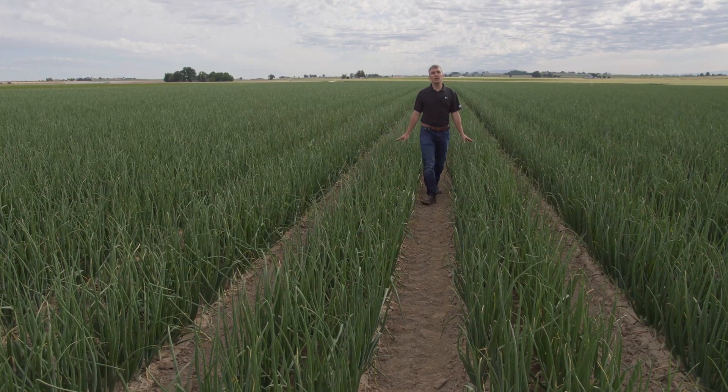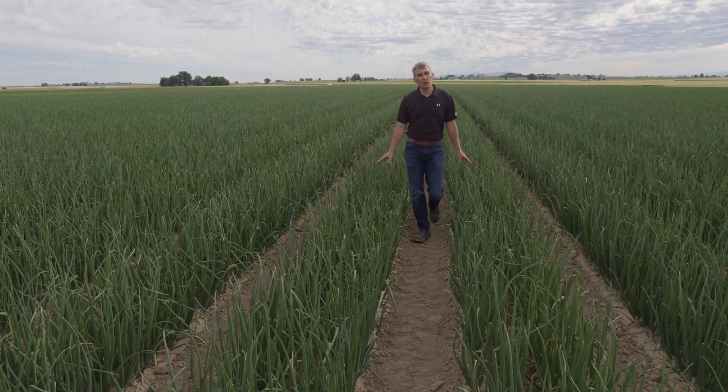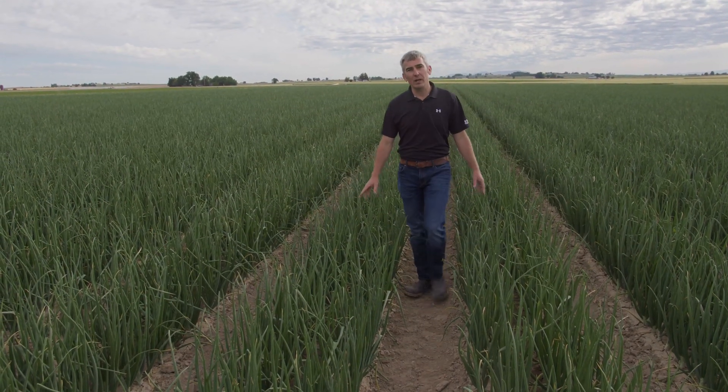Now that you've seen our new five-line double tape onion bed, let's go look at a traditional onion bed and look at some of the differences. Here we are in the middle of a red onion field that has our traditional bed configuration of four lines of onions and one line of tape.